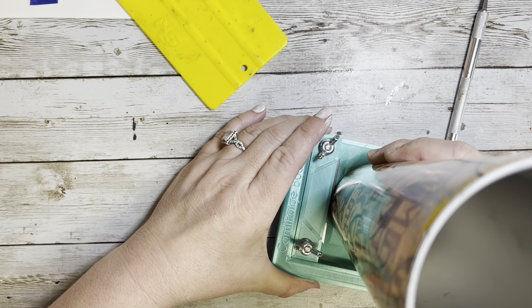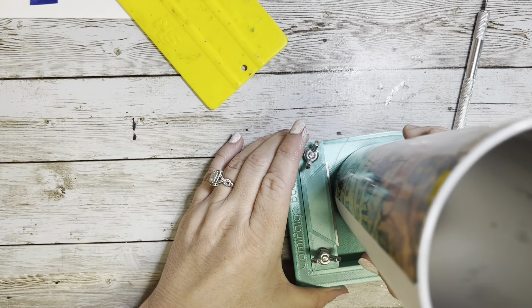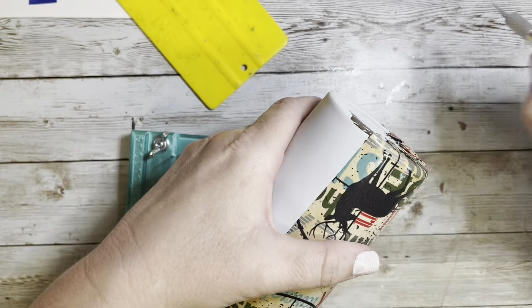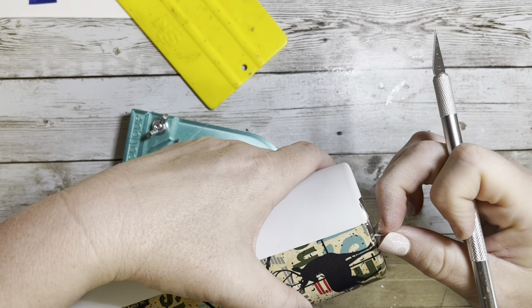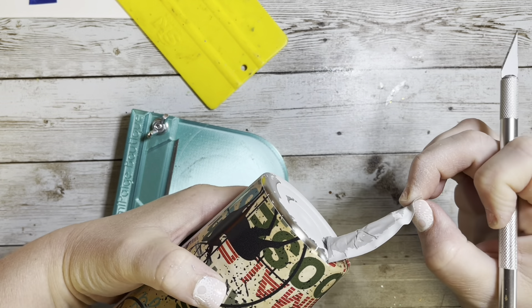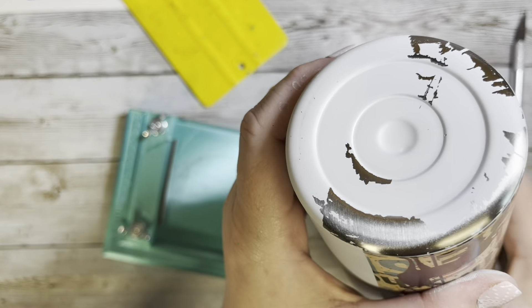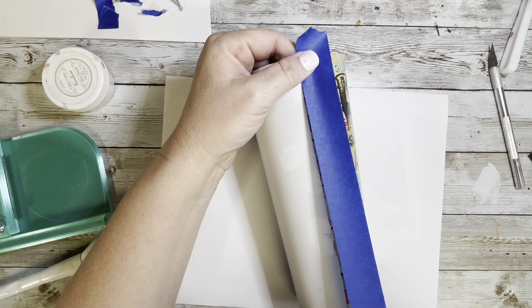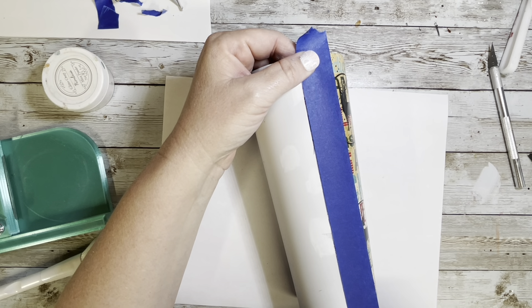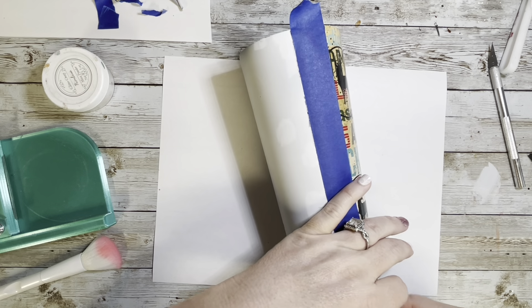Once those edges are peeled off, I use my edging tool from the Cami Page Boutique — you need to get one of these because they are a game changer. When I peeled off that vinyl I pulled up a little bit of paint, so I went in with a little white chalk paint and touched up those areas since it's getting covered up anyway.